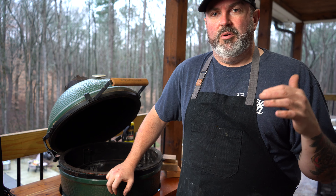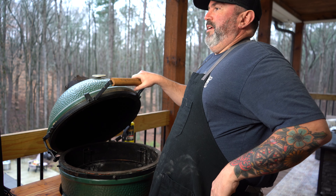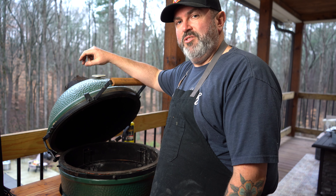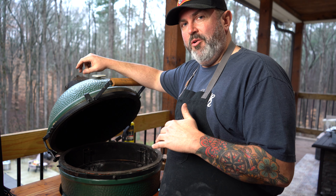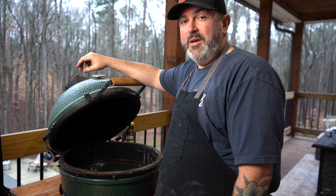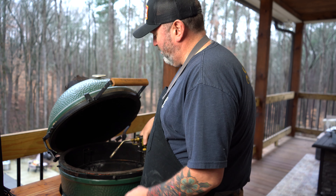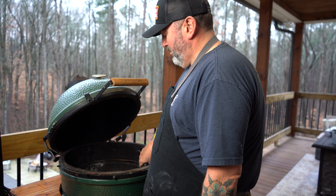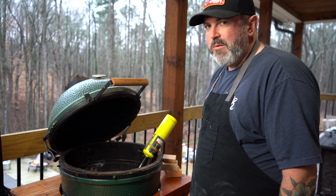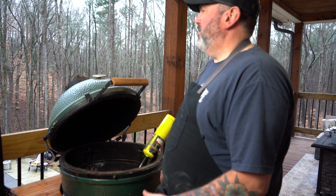Hey everybody, so we're out here. We got the wings marinating. We're getting the egg fired up. Don't mind my dirty grates — they're clean, they're just used a lot. I know I have the KJ divide and conquer system in my Big Green Egg — the blasphemy, I know — but you would thank me later if you had it because it works great. So we're lighting the egg up, getting these coals going.